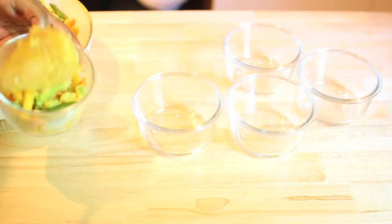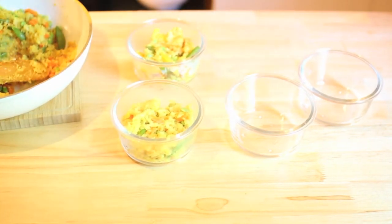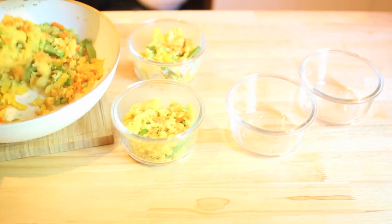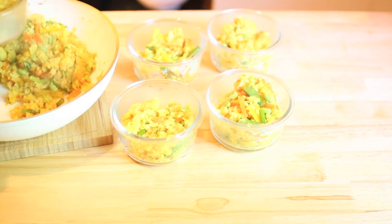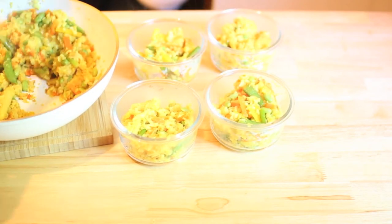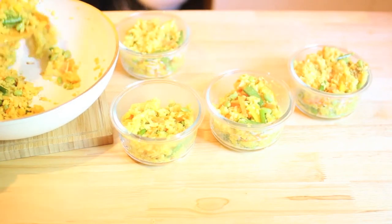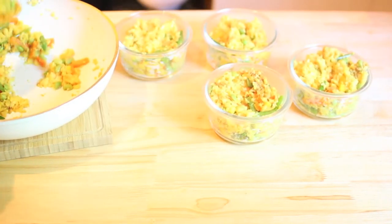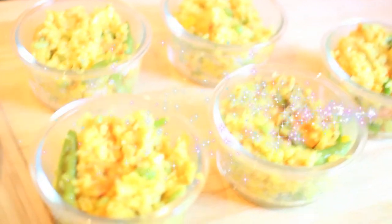It's all ready to be put into my little bowls. Now these bowls may look tiny but they're actually massive — I put in about two cups of cauliflower rice in each one. And there you have it, it's all ready to go. What I love about this dish is that you can have as much as you like without feeling any guilt at all.